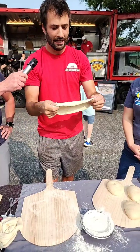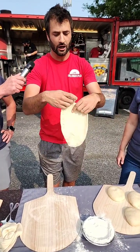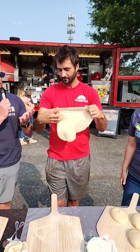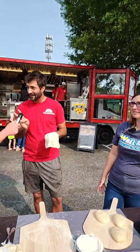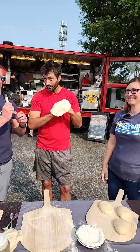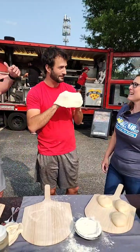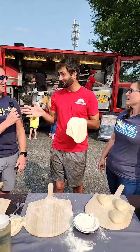Once you get it a little bigger, you can start tossing it. Does anyone know why? It's not just because it looks good — there's actually a science to it. Someone asks: is it centripetal force? Yes! Centripetal force helps even out the dough. That's the correct answer.